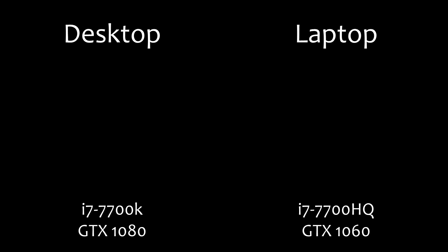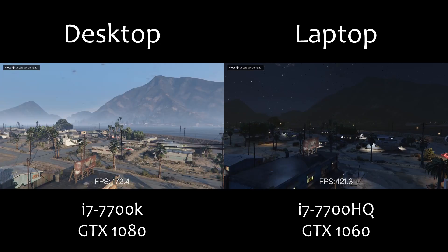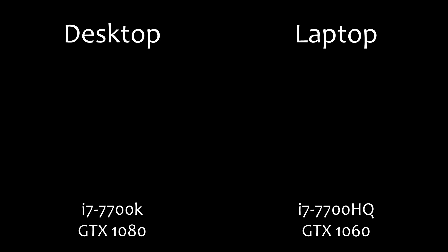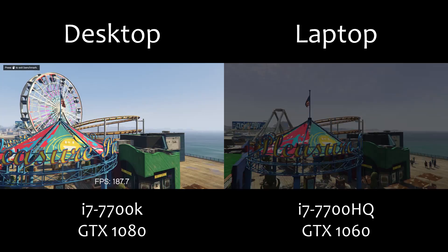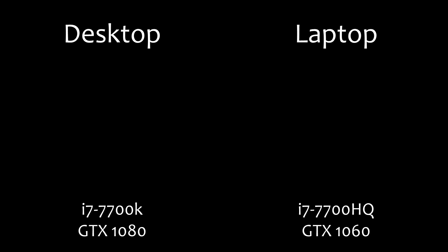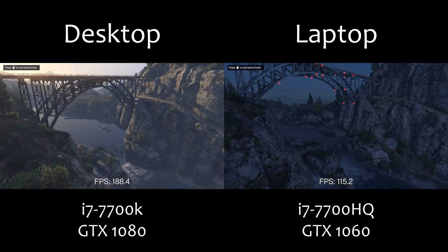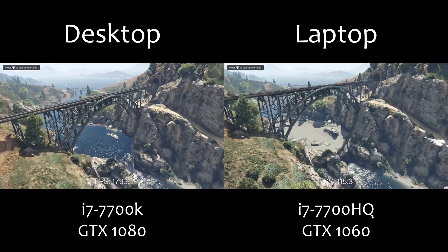Since the majority of people who watch my channel are interested in GTA, I ran the built-in benchmarking tool in GTA 5 on both the laptop and my desktop, which is equipped with an i7-7700K overclocked to 4.8GHz and a GTX 1080. So we're comparing the desktop benchmarks to the laptop benchmarks at relatively reasonable settings — not too much, but not too little either. I'll leave a link to the specific settings I was running GTA at when doing these benchmarks.